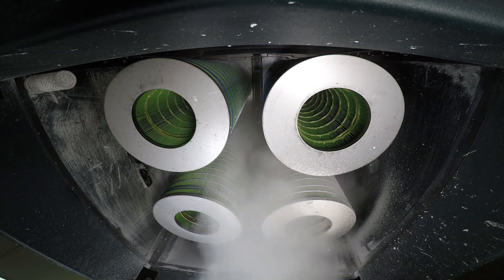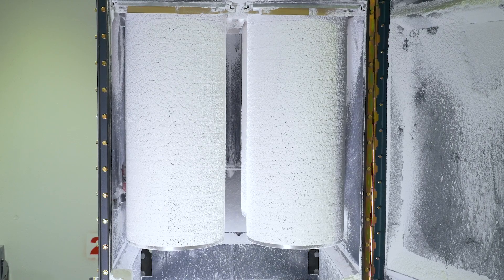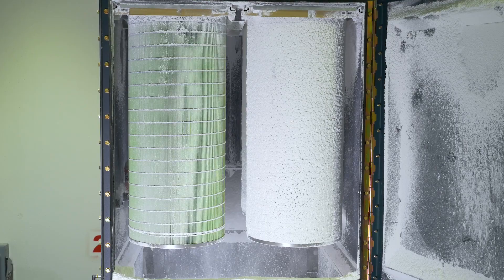In this demonstration, the filters are completely covered in atomite, a fine particulate dust. Once covered, the filter is pulsed, knocking all the particulate off the filter media.